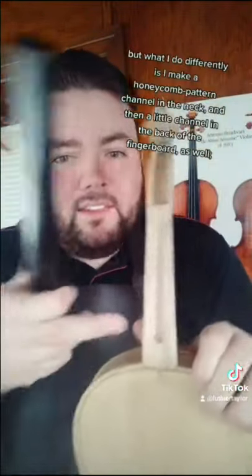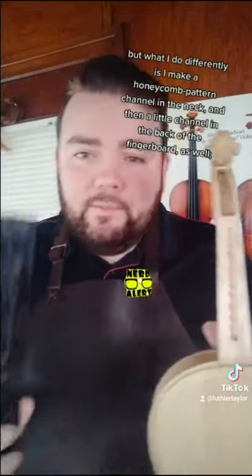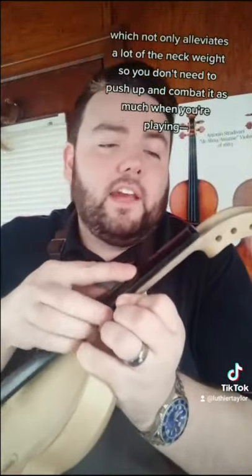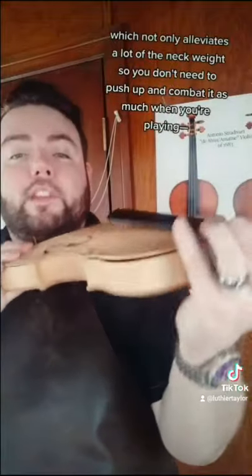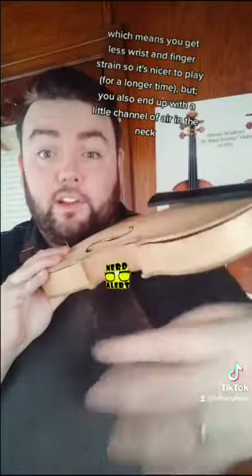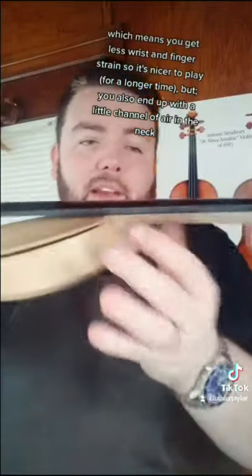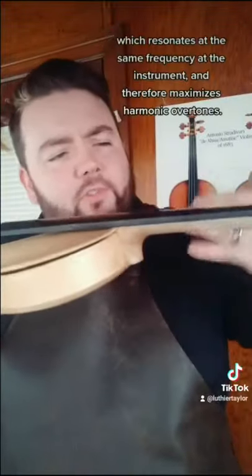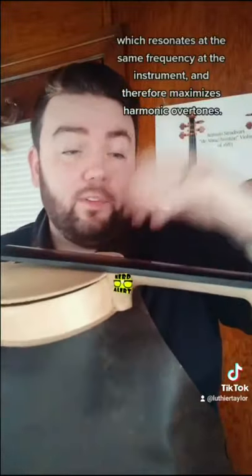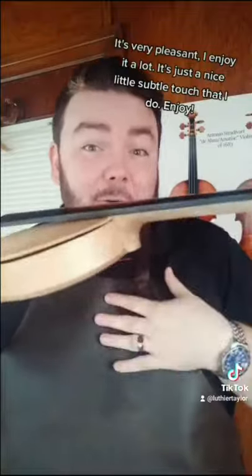What I do differently is I make a honeycomb pattern channel in the neck, and then a little channel in the back of the fingerboard as well. This not only alleviates a lot of the neck weight — so you don't need to push up and combat it while playing, which means less wrist and finger strain — but it also makes a little channel of air in the neck that resonates at the same frequency as the instrument, maximizing harmonic overtones. It's a nice subtle touch.